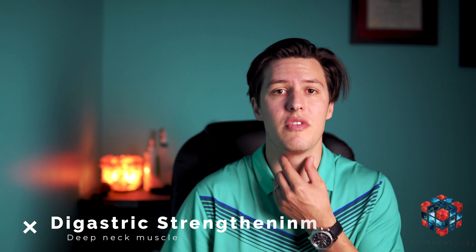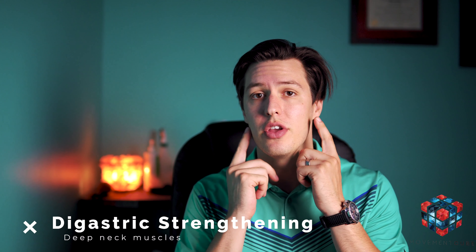Next we're gonna work some of these deep muscles down through here. Many times when you're using these muscles all the time without realizing it — when you get stressed and you start to brux — it causes these muscles to turn off because of the way our body works. So what we want to do here is take your tongue, push it into the roof of your mouth, and keep pushing there as you open your mouth all the way, just like that.